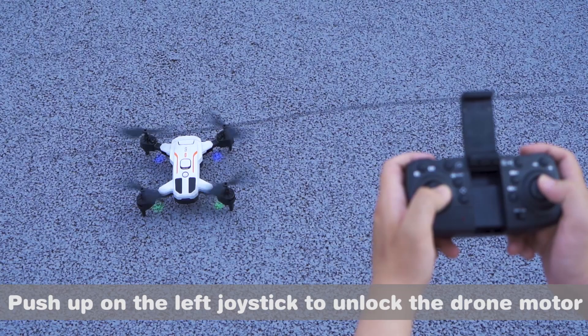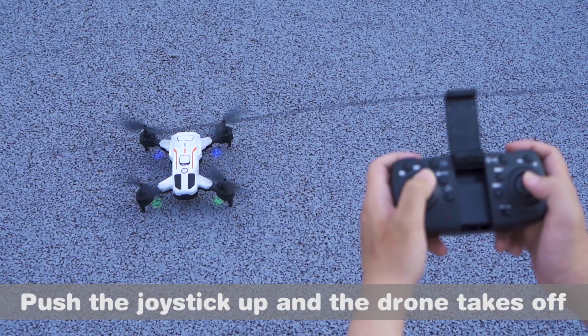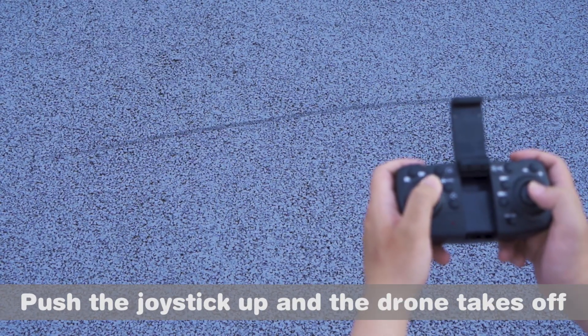Push up on the left joystick to unlock the drone motor. Push the joystick up and the drone takes off and rises.